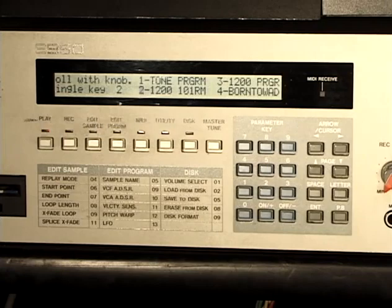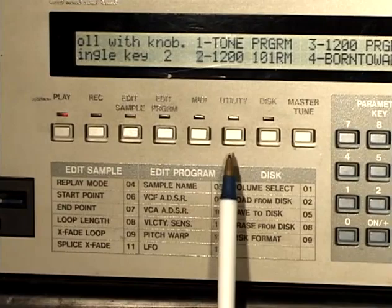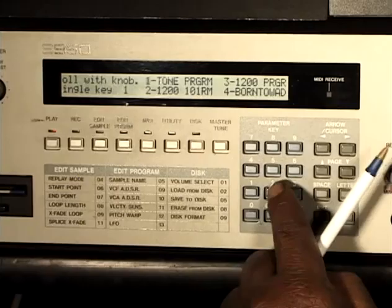This is the front of our S950. You've got to be familiar with your modes, which are right here: play, record, edit sample, edit program, MIDI, utility. We have our disc and master tune, which is pretty obvious. In play mode, we can select various programs to play. I can press 1 and it goes to this tone program, or I can press 2 and it goes to this program right here.